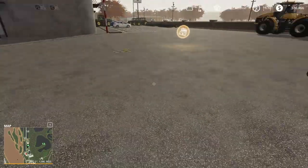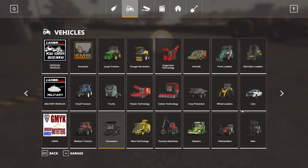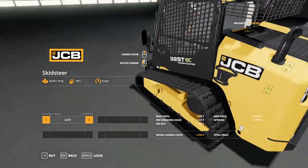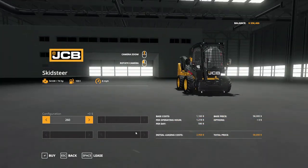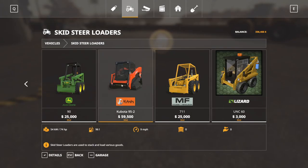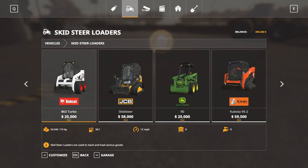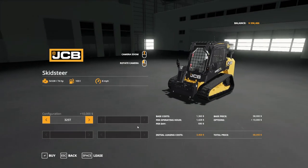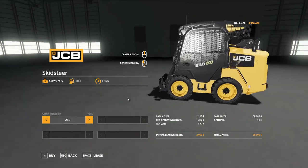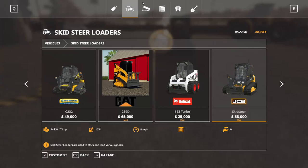Now regarding skid steers, I'm thinking about this JCB — it's pretty nice. Maybe the tracked one. The non-tracked one or the tracked one — I'd say we probably go tracked if we get a skid steer. This Kubota is also pretty nice. I think we'll go for the JCB. They've got the same amount of horsepower; this one saves us money but I would rather have the tracks. So we'll buy that and then get some attachments for it.